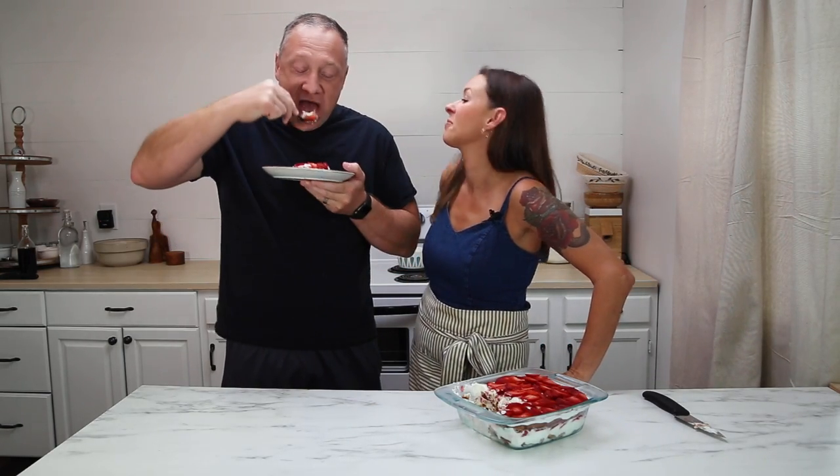Y'all, I know this looks like a mess on this plate right now, but I'm telling you, this is where it's at right here. I could eat this every single day. Creamy — it's even better the colder it gets. I stole that piece last night and it wasn't this cold. There's a lot of mmms over here. Alright, go make you some of this. You're going to love it.